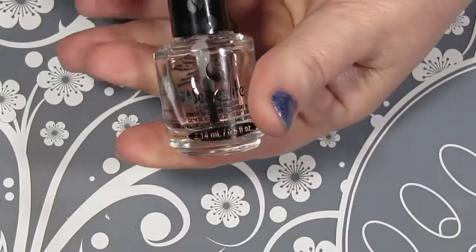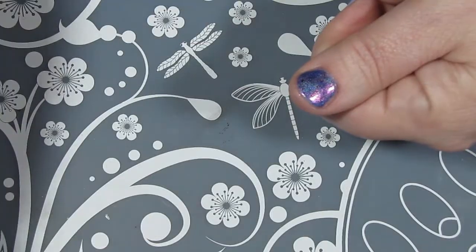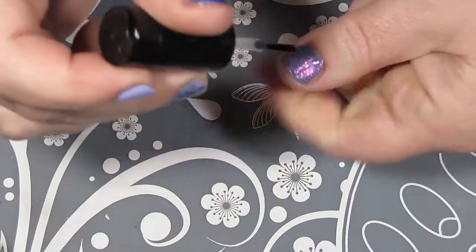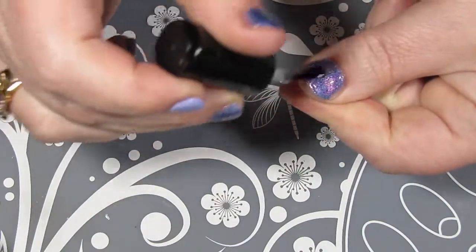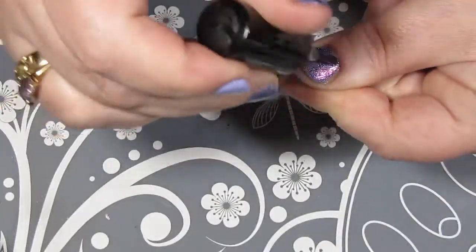Before I start stamping, I'm just going to put on a coat of Seche Vite quick dry top coat. I like to have a coat of top coat on before I start stamping — I think it creates a much smoother surface. You don't have to do it, it's just a personal preference of mine.